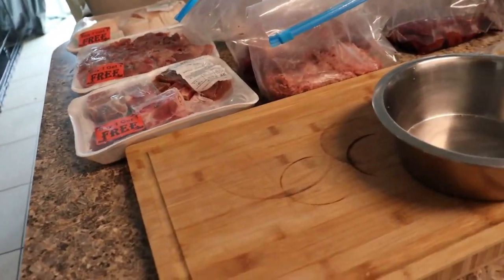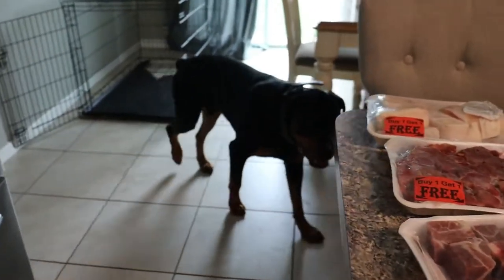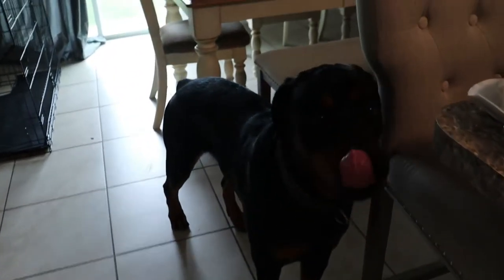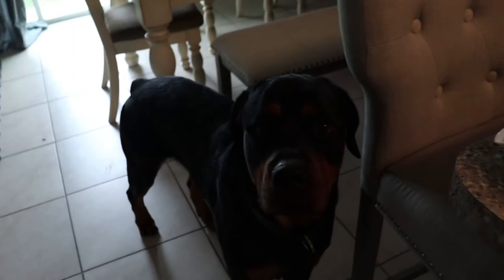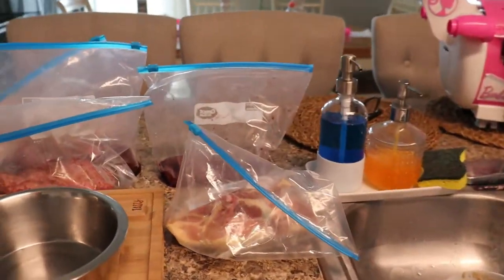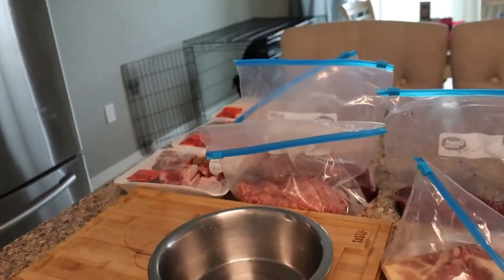I also give him eggs, raw eggshells, fruits and vegetables. In the morning he'll eat raw oats and water. It's good to give him a well-balanced diet, because when I first started on raw, Ace did start losing a lot of weight — he wasn't getting the full nutrients he was supposed to get. I'm still learning, I'm not a professional, so don't take my word for it.